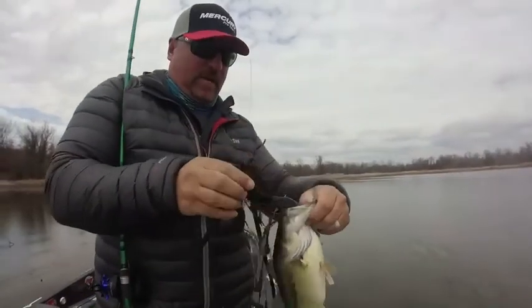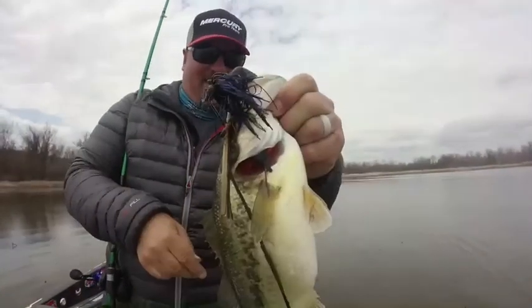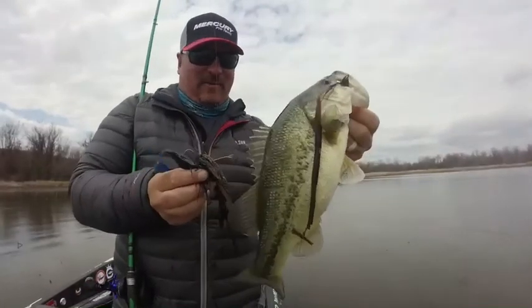Super shallow water. Gangster swim jig, Double Diamond trailer.